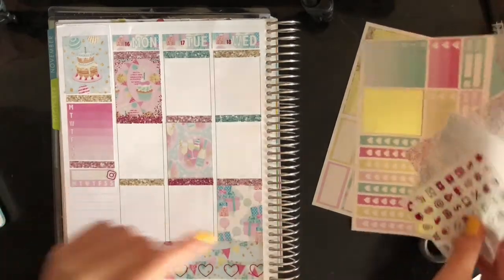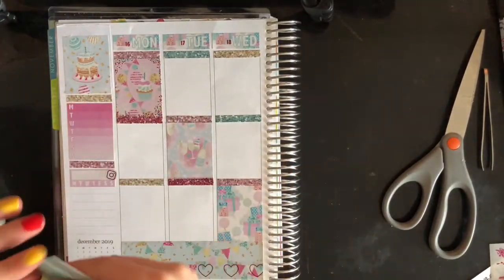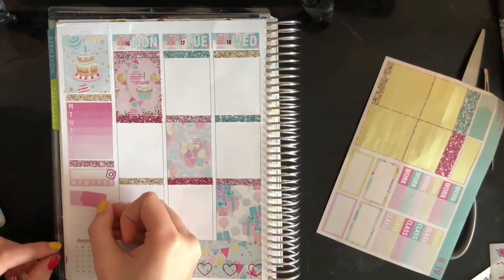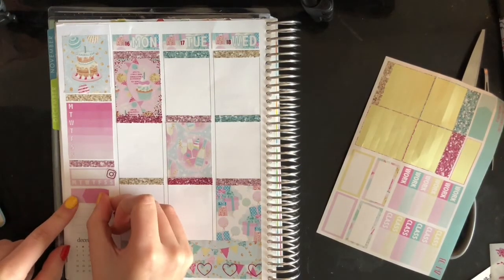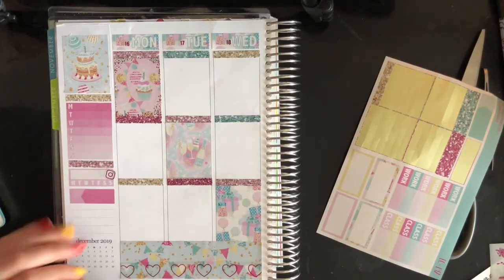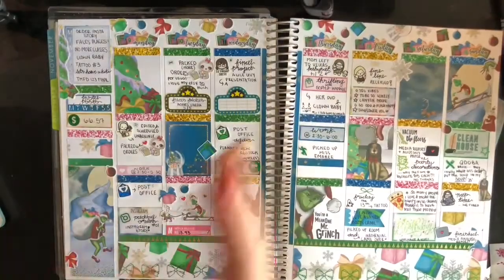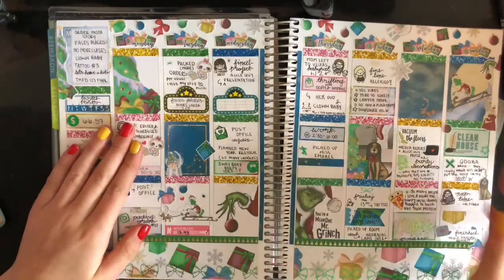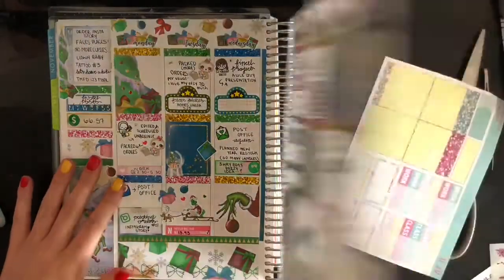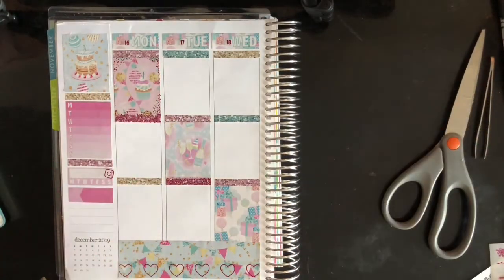I also like to put an appointment label — we have two of those. Damn, this whole sidebar is pink. Pink is my favorite color though. I like to put that down and I like to mark how much money I make every week from Etsy. With Etsy you can get your money however you want, but I get it every week. This would be the income for last week. Pretty simple and easy to understand.